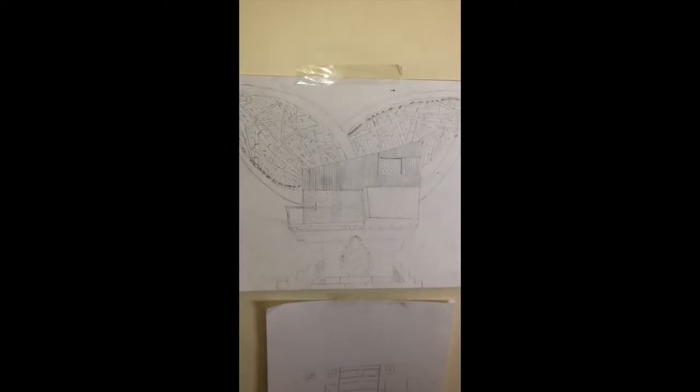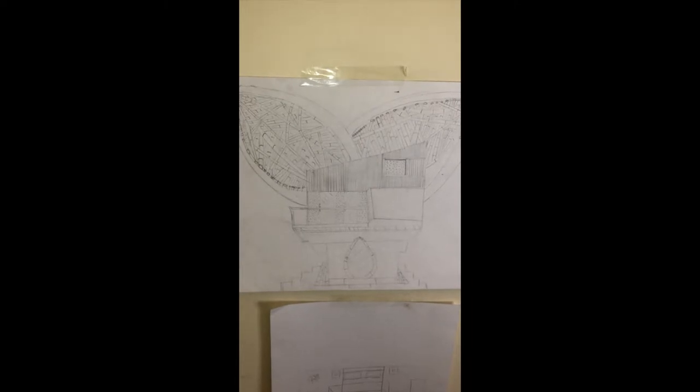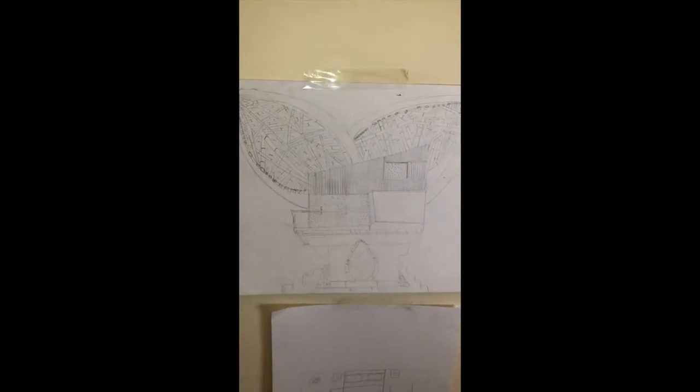This is my very first time doing an actual 3D model, and I think it was quite fun and interesting to work with. I used cardboard foam to build my house.